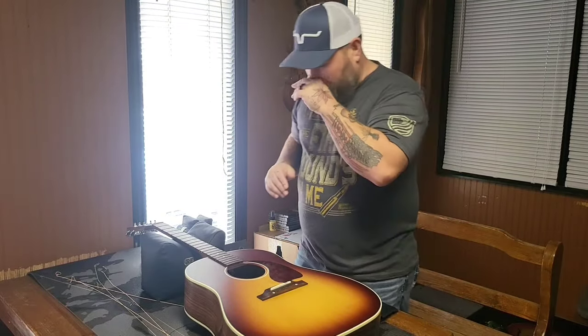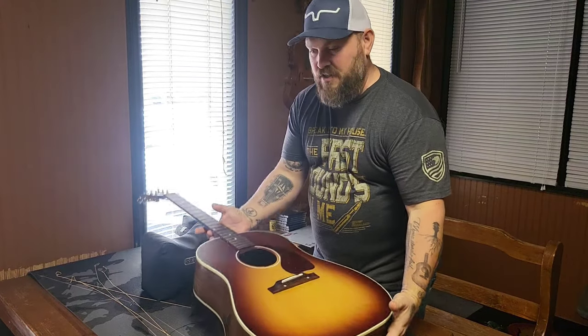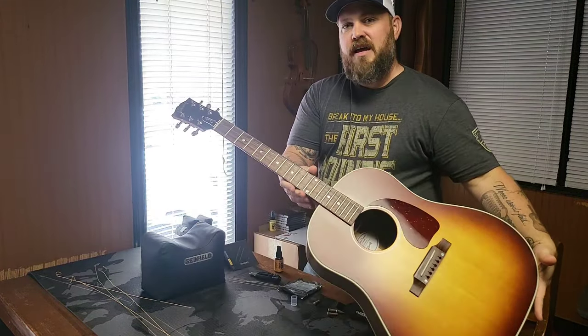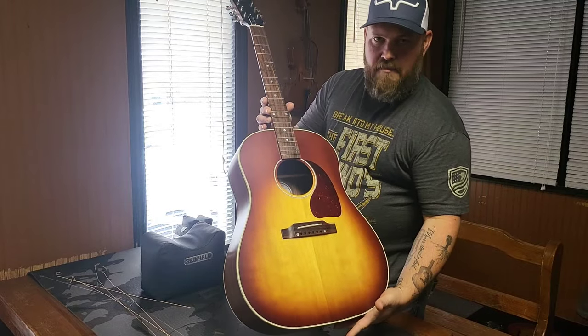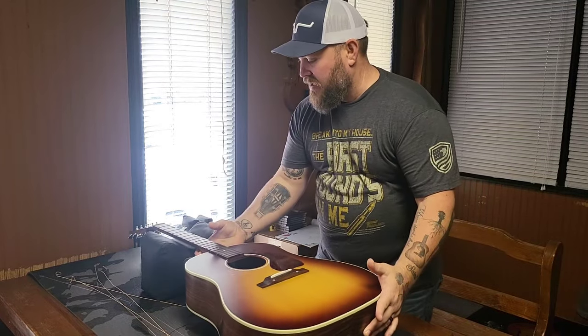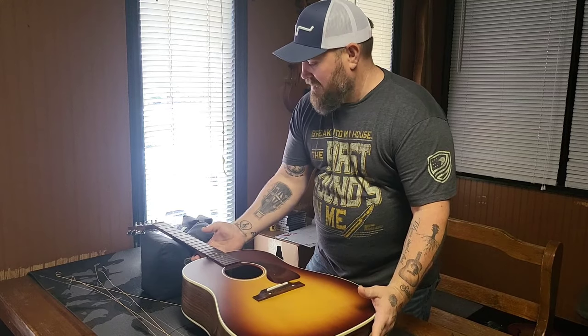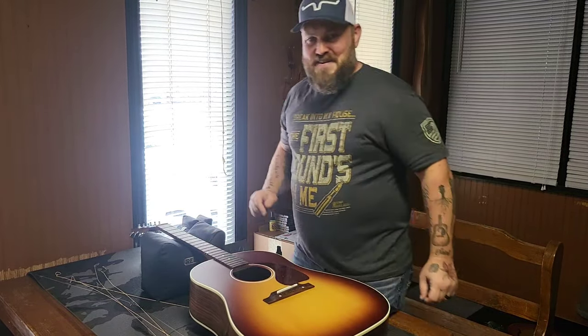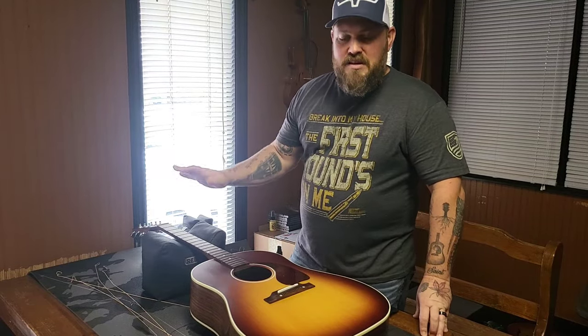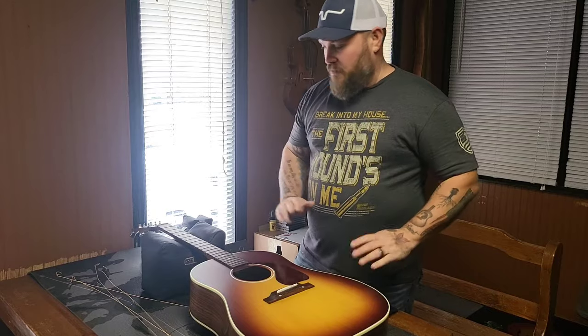Hey y'all, what is up? Matt Branch here with Small Town Sunday. Would you look at that? It's beautiful. It is one of my most sought-after guitars, and my wife Holly finally decided she would surprise me and give in to the hints this year. It is the Studio J45 by Gibson Guitar Company. What a beautiful guitar.